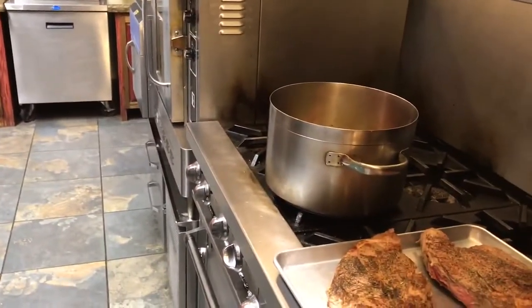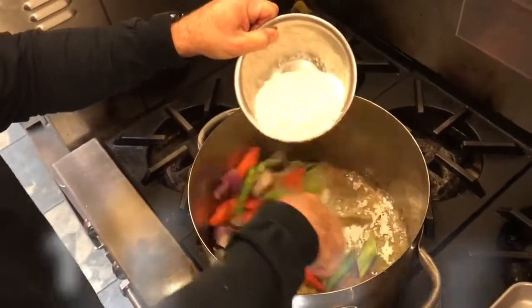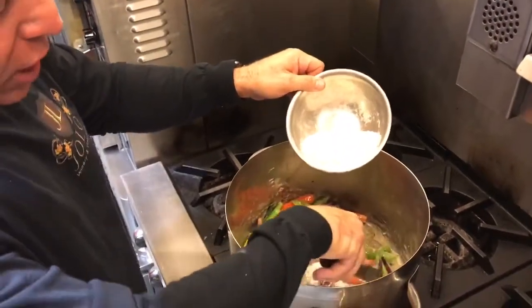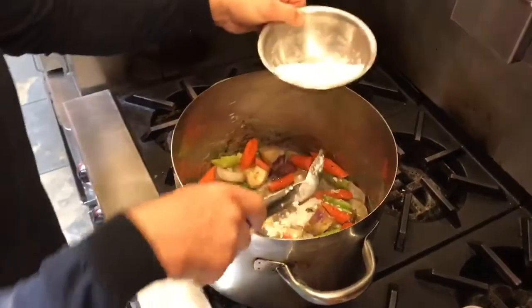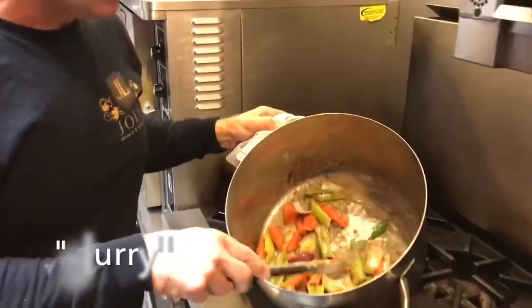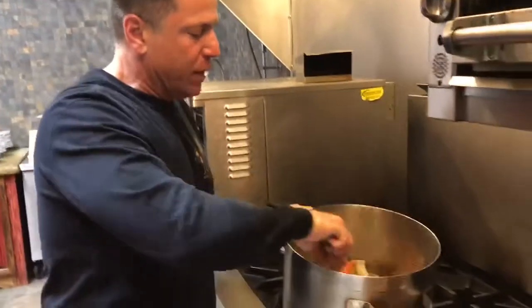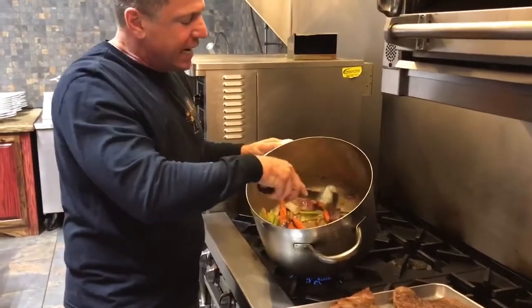Now we're going to add a little bit of flour to thicken it up. You should use about one part fat to one and a half to one and three-quarters parts flour. You just want a nice thick paste — it will continue to cook and bubble. We want to get this to what's called the blonde stage, about 20 minutes of cooking, which cooks off a lot of the flour flavor. If you don't want to use flour, you can skip this and later add a slurry — equal parts cornstarch and water, or use wine instead of water for added flavor and acid. This roux adds complexity with that toasty nuttiness from the cooked flour.